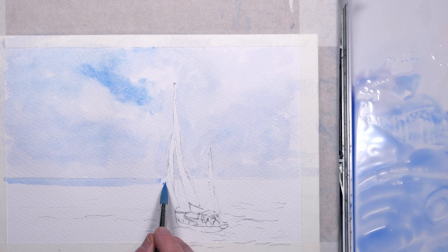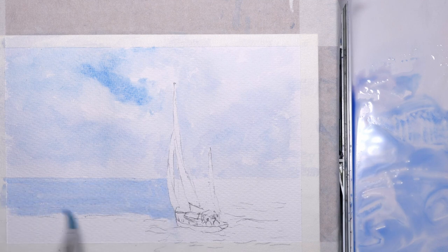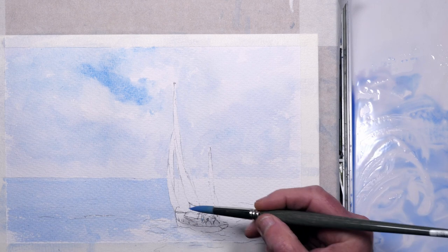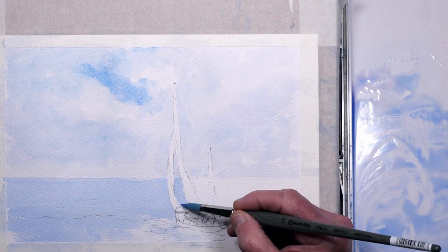I've just added a touch of Prussian Blue to the mix — this Prussian Blue has got a slight green tint to it — just dabbing out there at the bottom. Keeping it simple, I'll try to keep it lighter towards the horizon with less detail; the further away the sea is, the less detail you'll see. It's a fairly calm sea so I'm not going to have lots of breakers and waves.